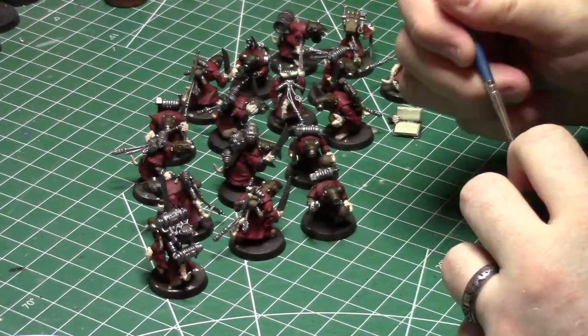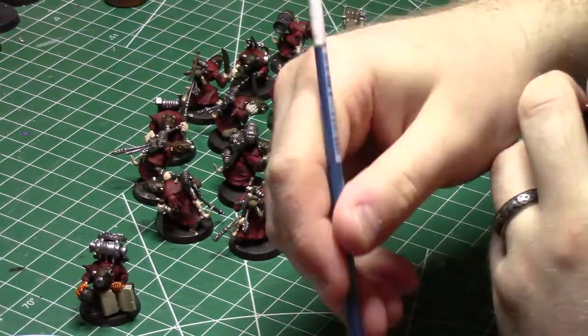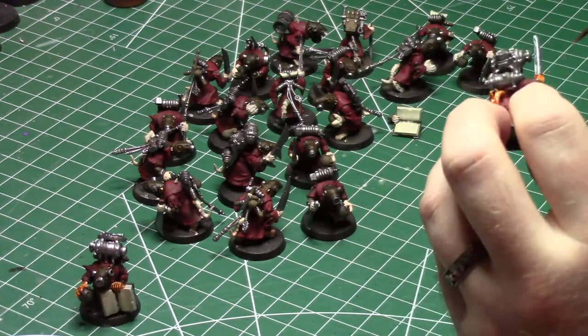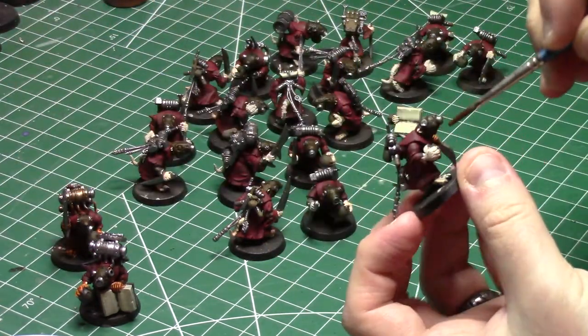Now we're onto the wash stage, and what I've decided to do here is leave basically all of the footage in but sped up, so you can see about how long the whole process takes. The wash stage took about half an hour total, compared to the base coat stage which was about three hours to get all of the reds and metallics and things down on these guys.